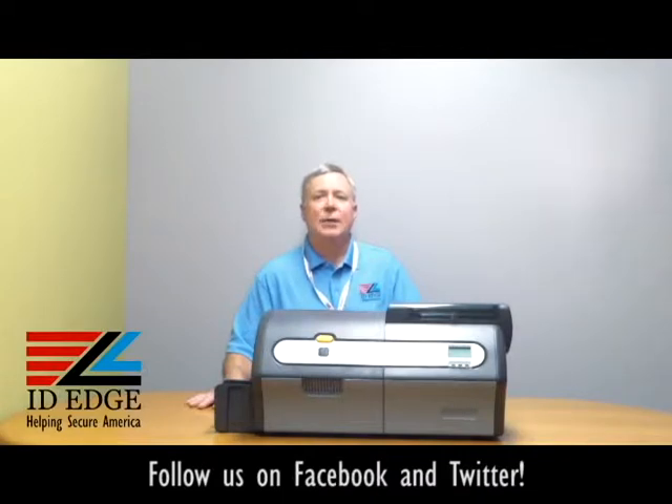That's YMCKO — so all colors and an overlay panel. Another special feature of this printer: it has a QR code that, if you take a picture of it and bring it up, it'll show you a video on how to load the ribbon. So it's got some unique features that nothing else has on the market.